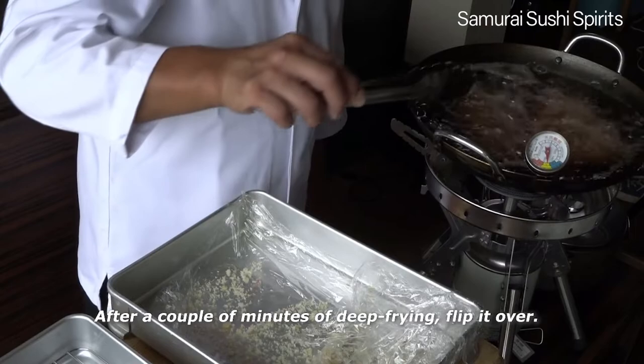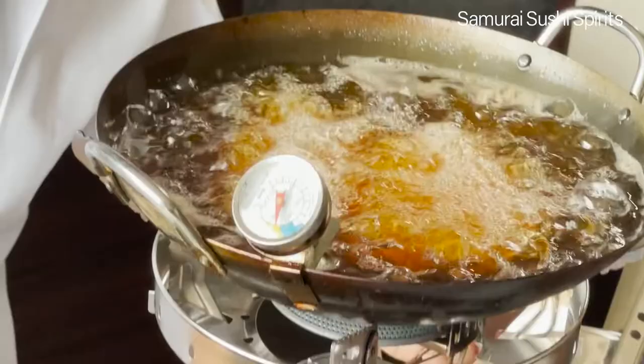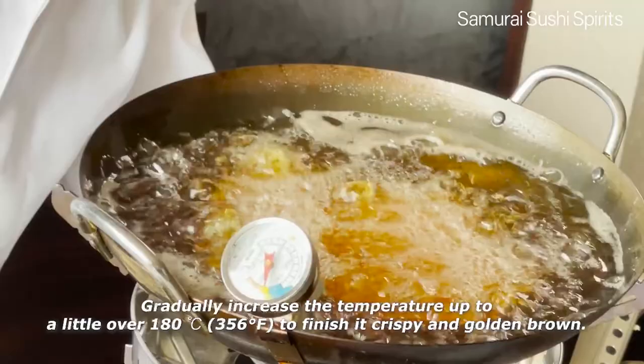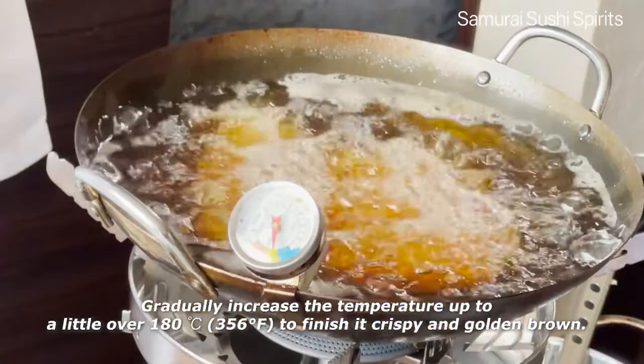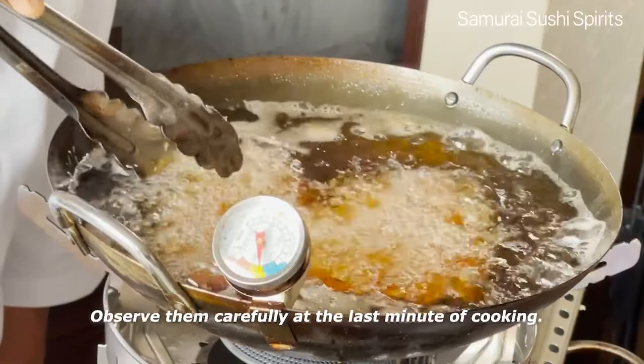After a couple of minutes of deep frying, flip it over. Do not overcook — otherwise the meat becomes firm and the crust will fall off easily. Gradually increase the temperature up to a little over 180 degrees Celsius to finish crispy and golden brown. Observe carefully at the last minute of cooking.